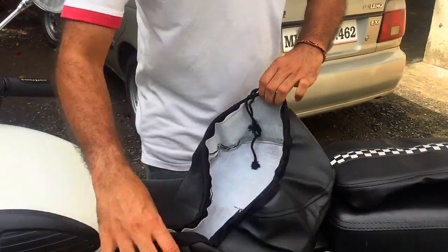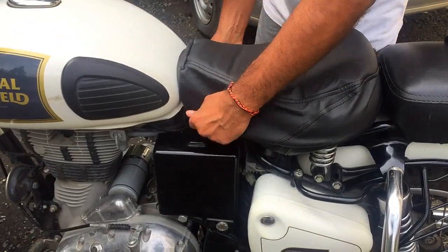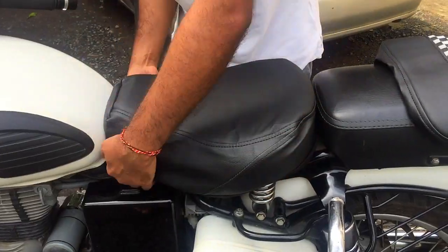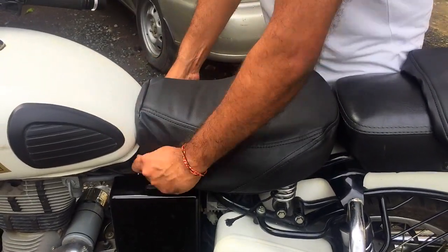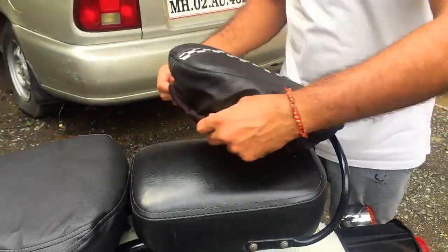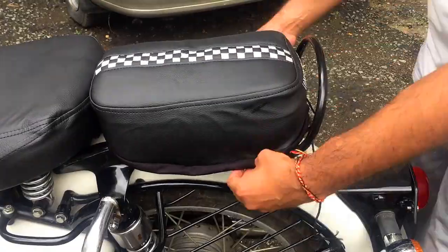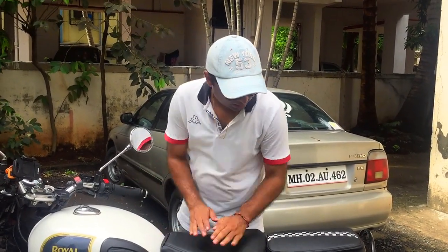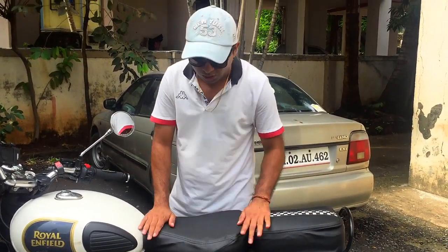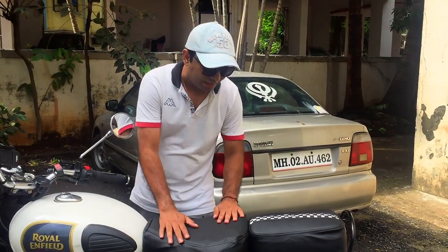So first I will open it well and put the seat cover on, holding it in place. This was very easy — just putting pressure on the back. And overall, the seat cover fitting was very good.